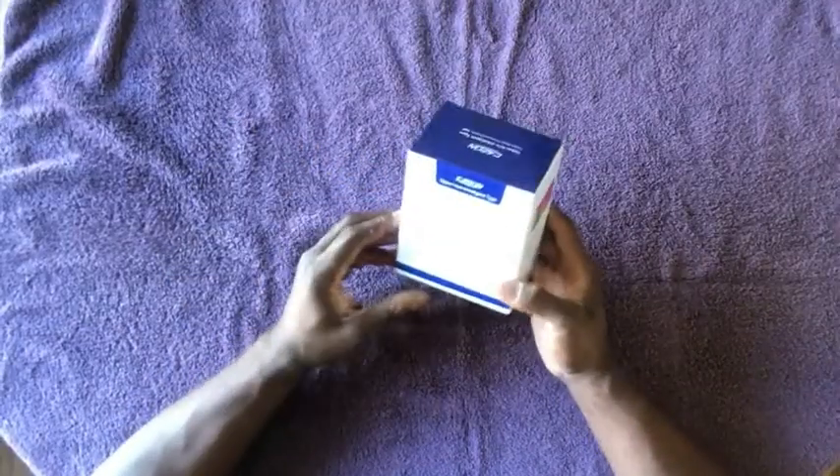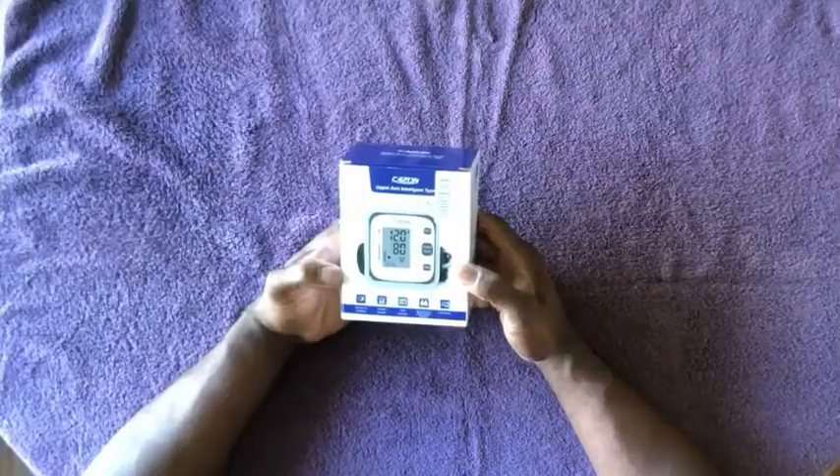So right on the front it lists everything that's in the box. It tells you it checks for arrhythmias, checks for average function, it's high accuracy — that's good. Double users measurement records, so that means you can have two users on this thing. And it has an LCD display on the monitor, which is good, so you don't have to guess what the numbers are. They're putting the numbers right on the front for you.